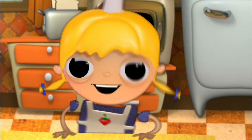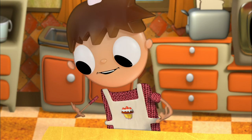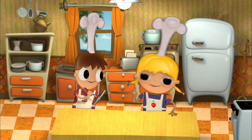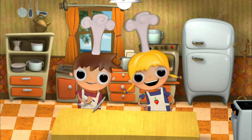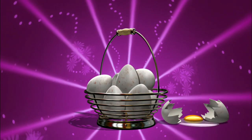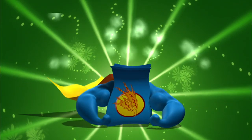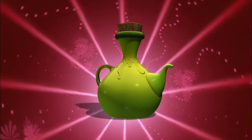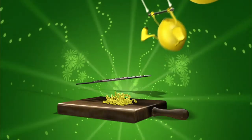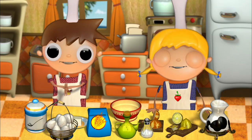The ingredients we're going to use to make delicious bread rolls... I need to get a paper and pencil. Well then, my dear friends. To make some delicious bread rolls, we're going to need: sugar, egg, baking yeast, all-purpose flour, olive oil, milk, salt, lemon shavings, and orange shavings. Now let's get to work.